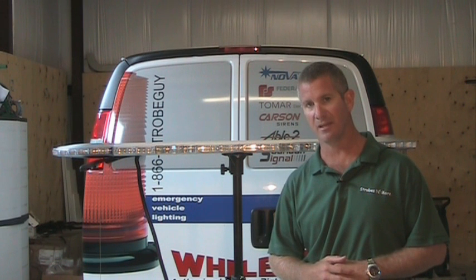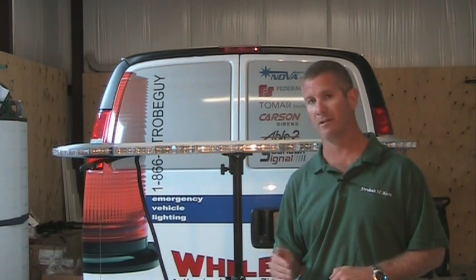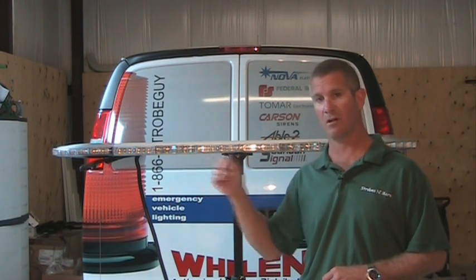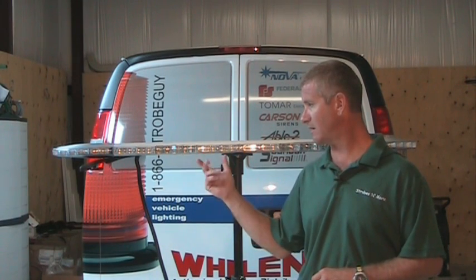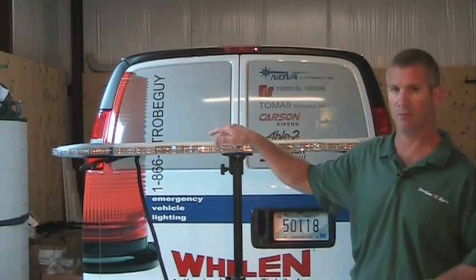Right now we have these light bars on sale in all red, all amber, all blue, and half red/half blue for $8.99 in a 49-inch bar. We have the 54-inch bar available as well for $100 more, but with the 54-inch bar you get one extra set of modules both front and rear on the light bar.